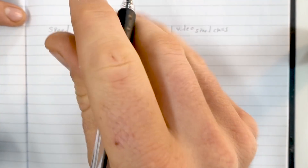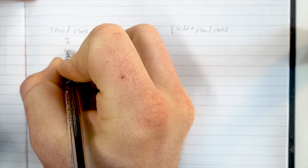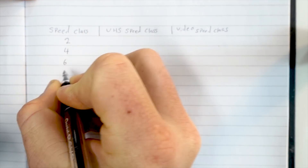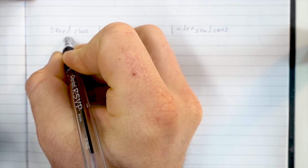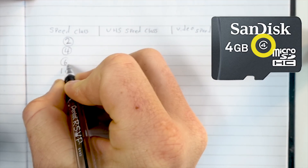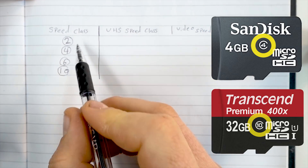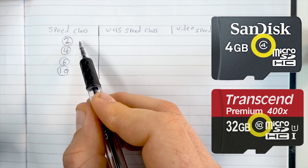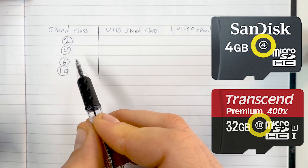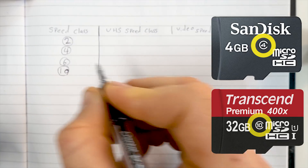Starting with speed class — this is probably what you're most used to. These are the Class 2, Class 4, Class 6, and Class 10 cards. You'll see these written on SD cards with little circles around them, and they correspond to the speed at which you can write to the card: 2 MB/s, 4 MB/s, 6 MB/s, and 10 MB/s write speeds.